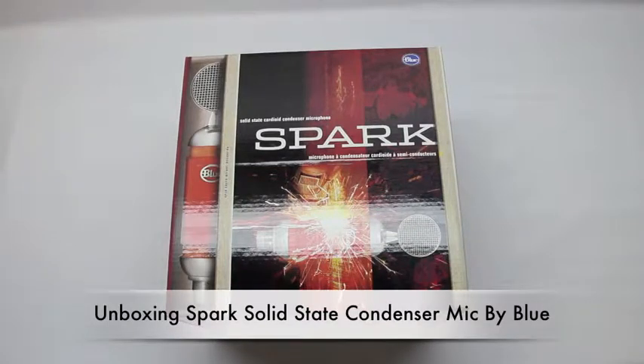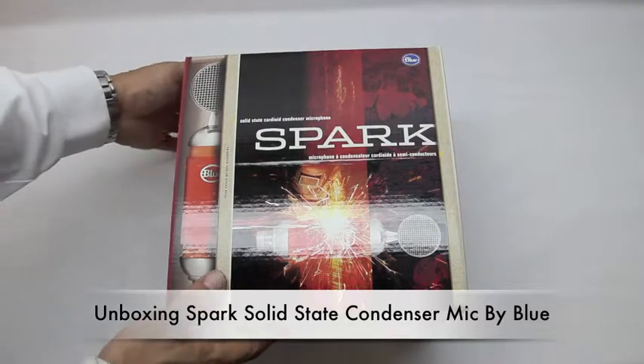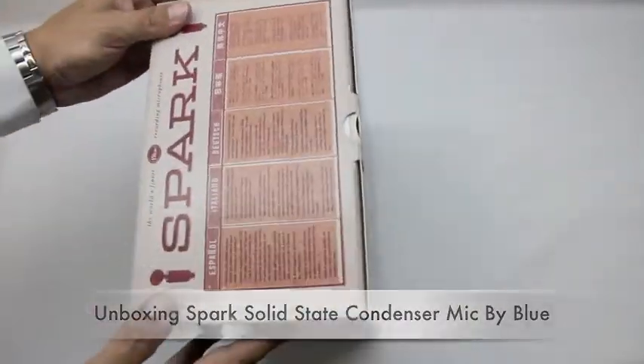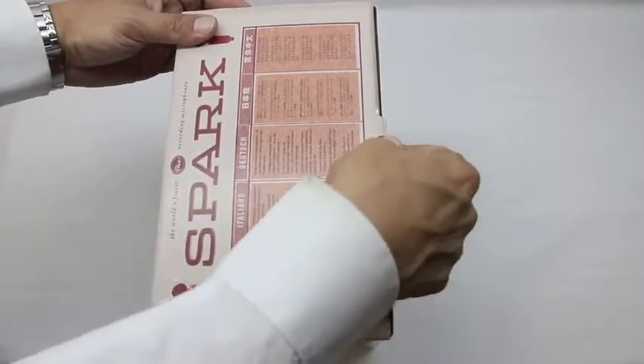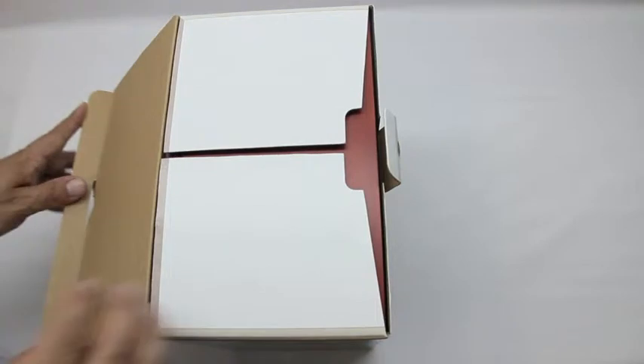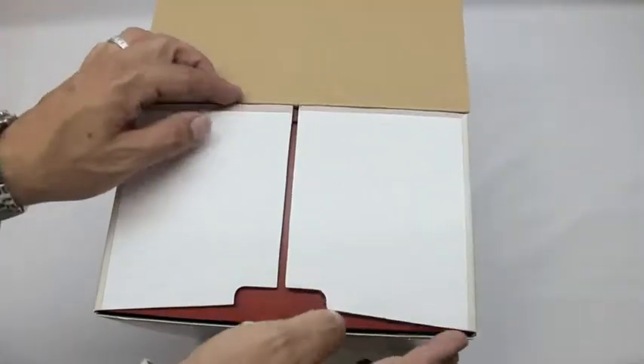What's up guys, welcome back to the channel. Today we're going to be unboxing the Spark solid-state condenser mic by Blue. This is an awesome condenser microphone that I recommend if you're looking and in the market for a microphone. This is one of the best out there for the price point — it does come in at $199.00 US currency.